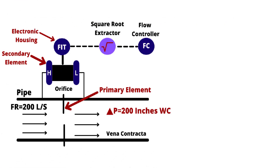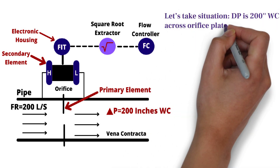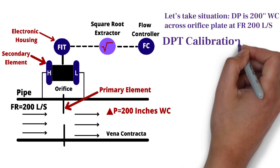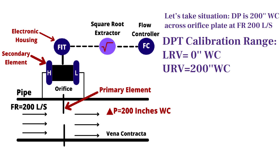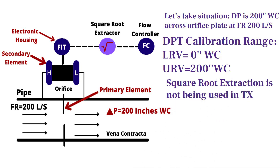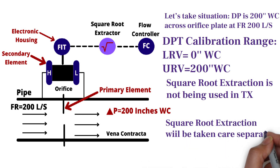Now let's assume that we have a system which has a differential pressure of 200 inches water column across the orifice plate at a flow rate of 200 liters per second. The differential pressure transmitter has already been calibrated for a range of 0 to 200 inches water column. Let's also assume that the square root extraction function is not being used in the transmitter — square root extraction will be taken care of separately, and we will discuss this in the second part of this video.